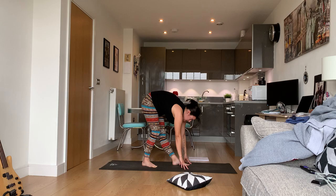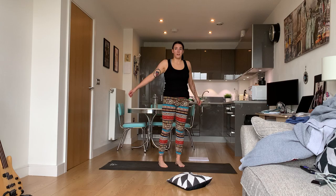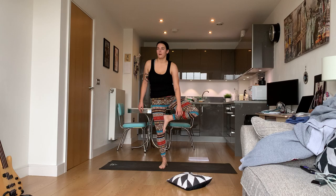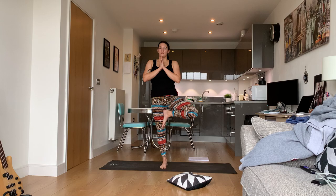Release, come up. That felt good — shake your legs out. We're going to do the other side. Ground your right leg, take your left leg and place it on your inner right thigh or further down your right leg. Bring the hands to heart center.